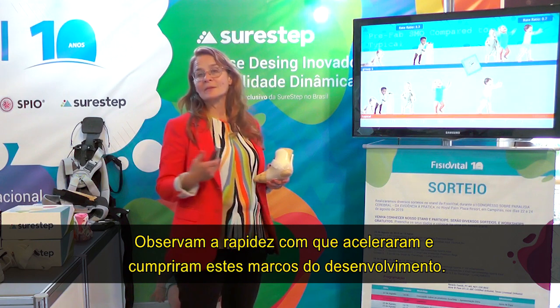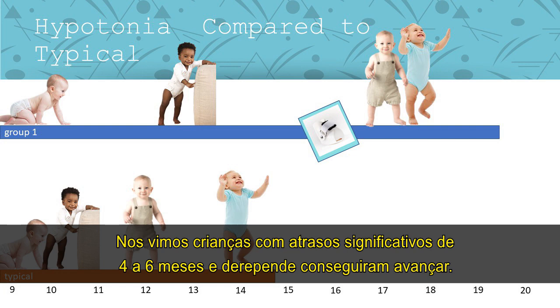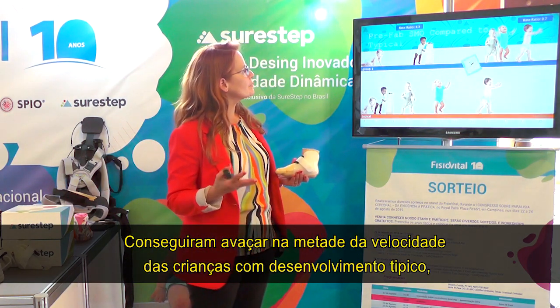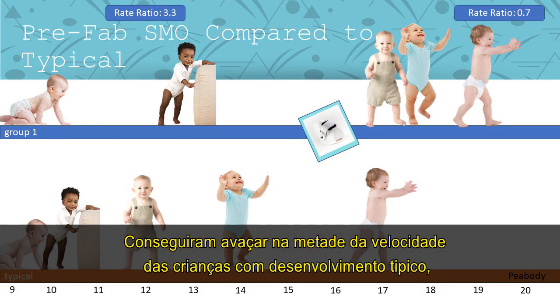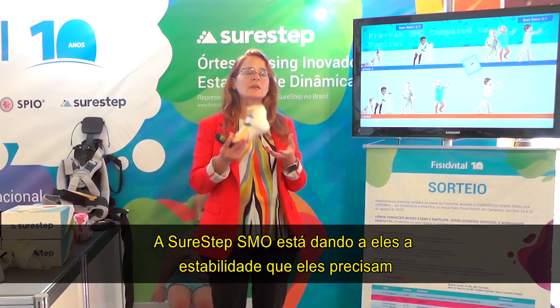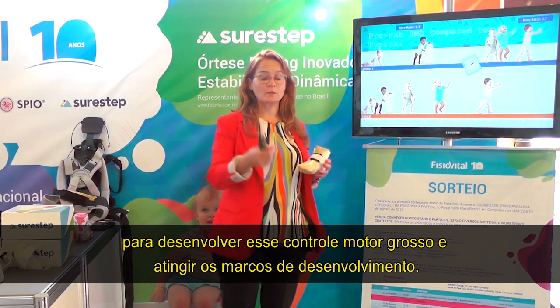We saw children with significant delays of four to six months all of a sudden move forward. In fact, they moved more than half as fast as their typically developing peers in gaining these skills once we intervened with our SureStep SMO. The SureStep SMO is giving them the stability they need to develop those gross motor milestones.